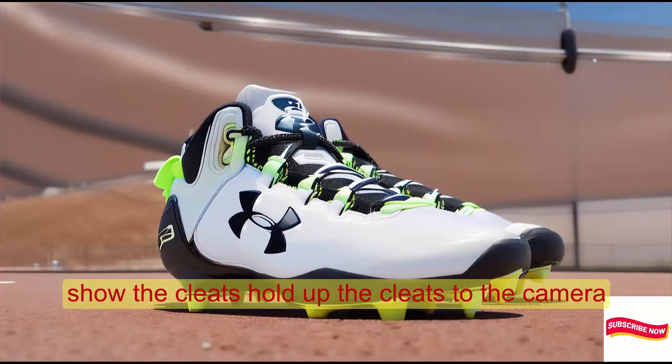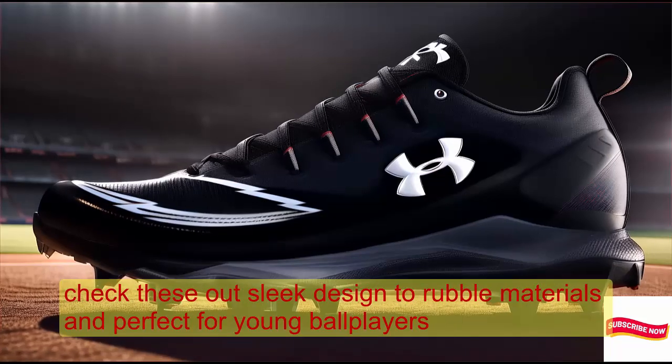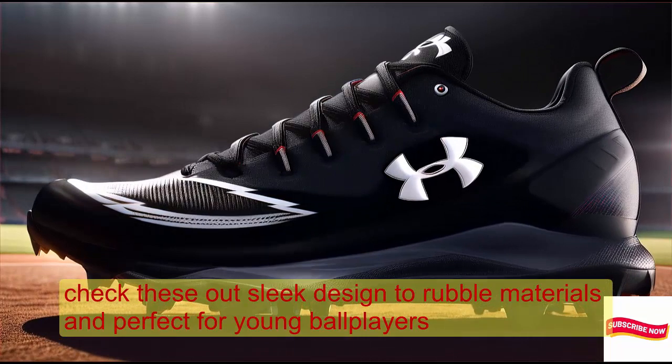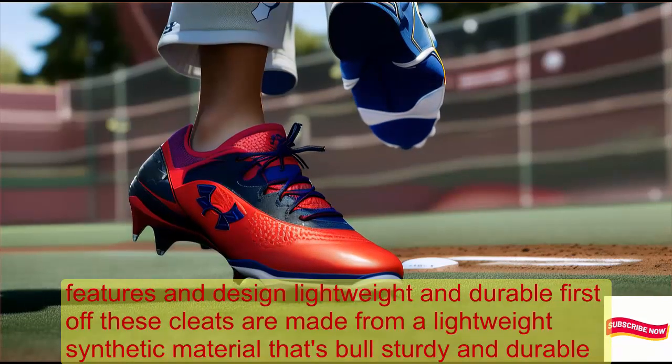Check these out — sleek design, durable materials, and perfect for young ballplayers.